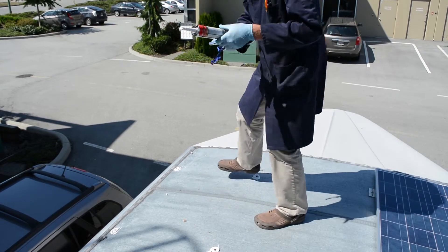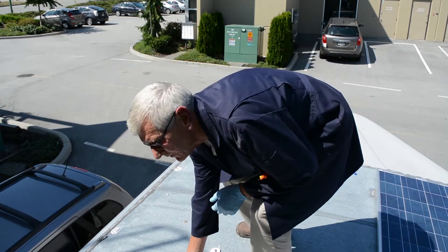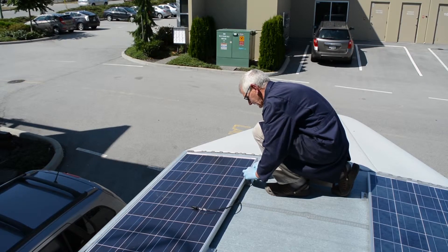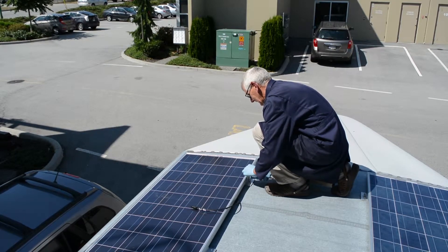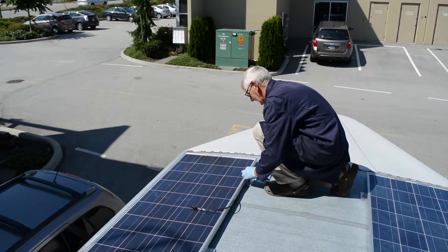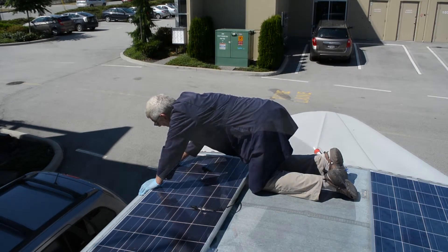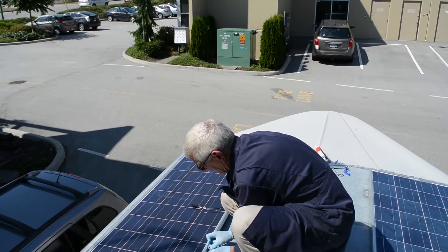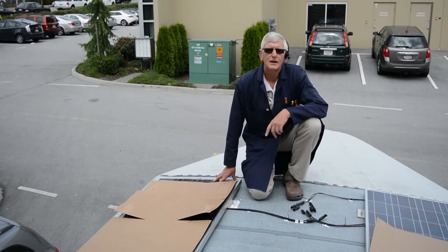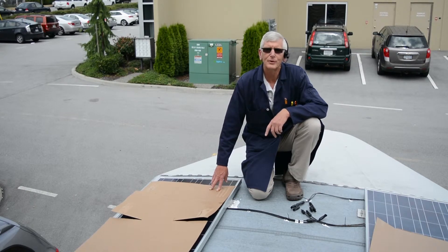And now we'll mount the panel. Now that I've got the bolts in place, I'm just going to tighten them down. Now that we have the panel securely mounted to the roof, it's time to hook up to the rest of the system.